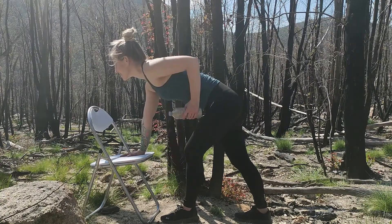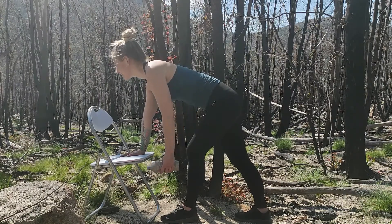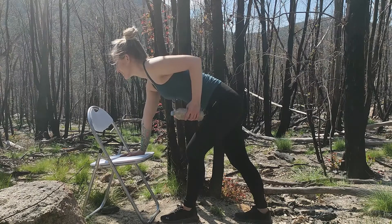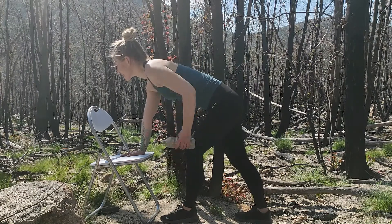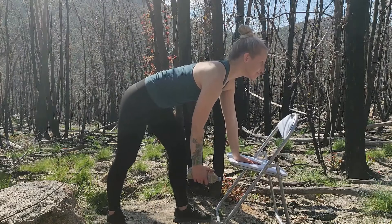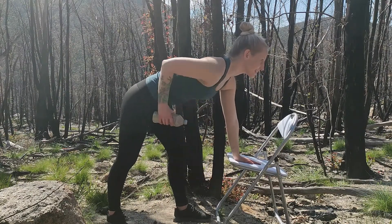Our sixth exercise is single arm rows. Single arm rows can be completed with a hand weight or the band tied to a chair leg. Bend at your hips and hold onto a stable chair or bench with your hand. Holding the weight with one hand, squeeze your shoulder blades together and bend your elbow to bring the weight towards you. Repeat eight reps each side.